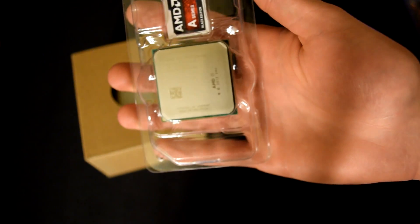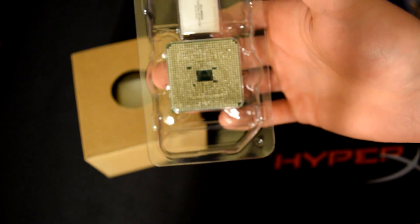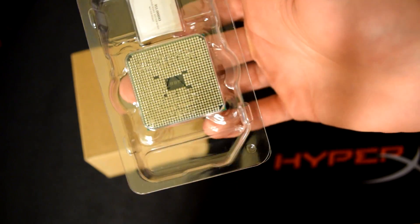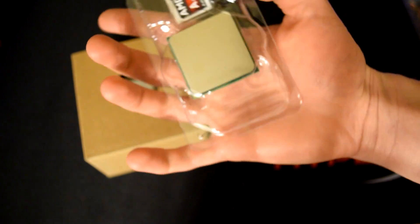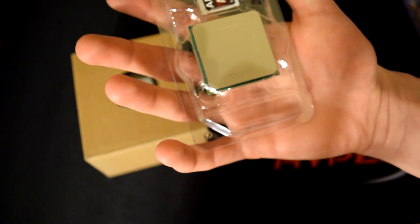The processor itself has a really nice finish to it, just like most other processors — looks about the same. Here's the back of it for anyone who wants to see the pins. It just says AMD A10 7800 series on the back.